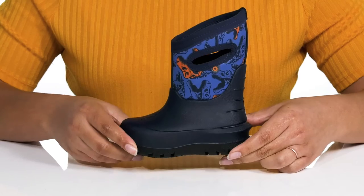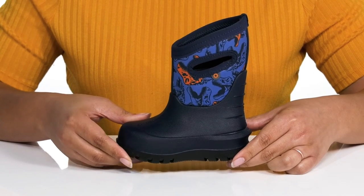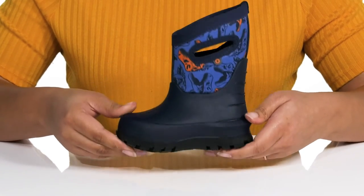The midsole has a very sturdy build with rebound cushioning for all-day comfort and energy return, all on top of a bio grip slip-resistant outsole to keep them stable.